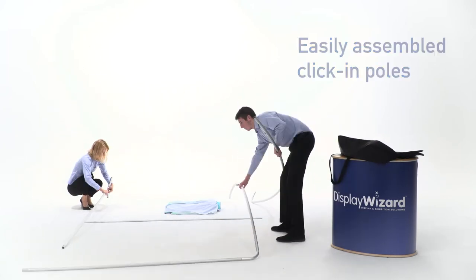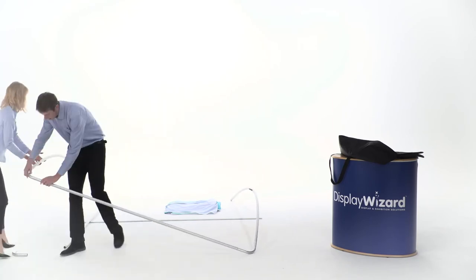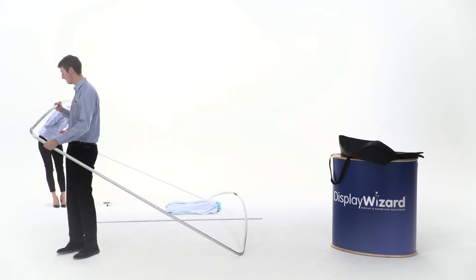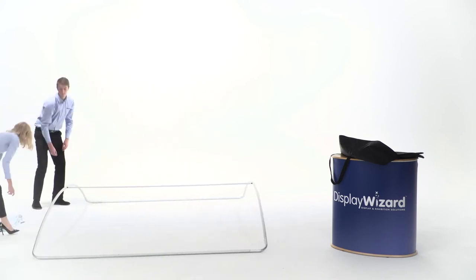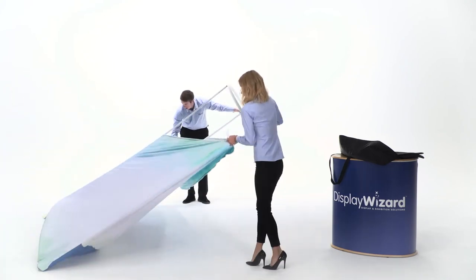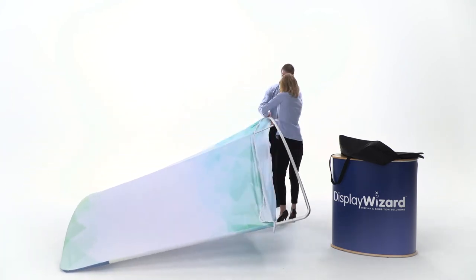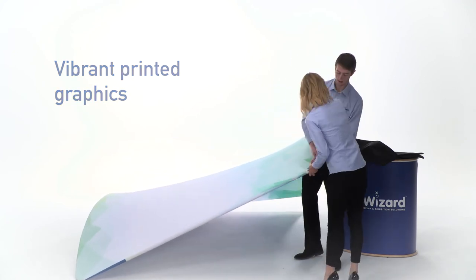The high-quality dye sub-printed fabric graphic is also stored in the carry bag and can be removed and fixed to the frame. Just pull the stretchy sock-like fabric over the frame — no need for magnets, clips or any other tricky fastening methods. The display can then be zipped up with as much ease as fastening your jacket.